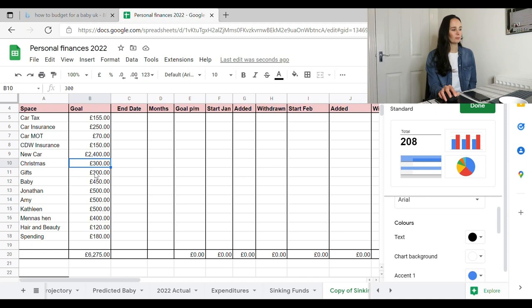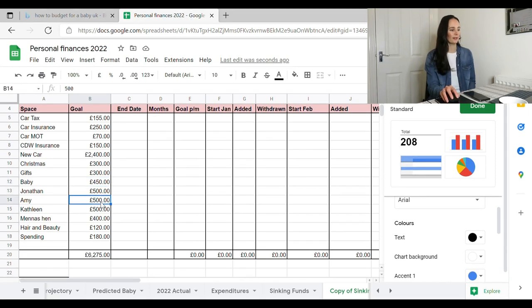Christmas I've got £300, gifts £300. Baby I've put £450 because I've already got £650, so my overall goal is £1,000 but I'm only planning to save the £450 this year to build the buffer up to hit that goal. Jonathan I want £500 in, and Amy £500. It might seem a bit odd setting money aside for siblings, but I'm the oldest and my brother lives abroad — if they ever come into trouble I've got money to help, or if there's a big birthday I'm responsible for planning.